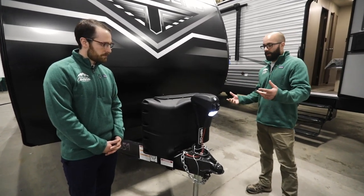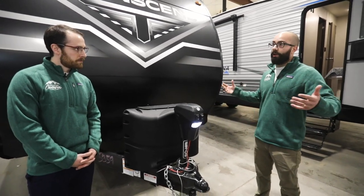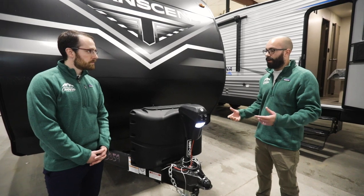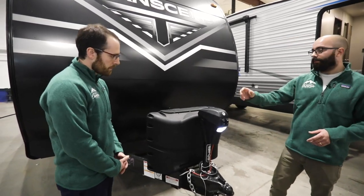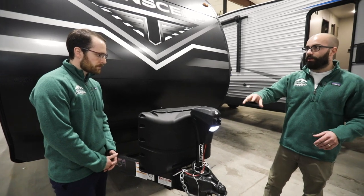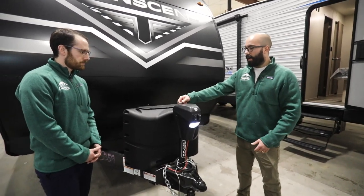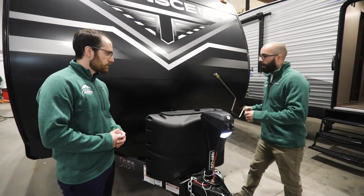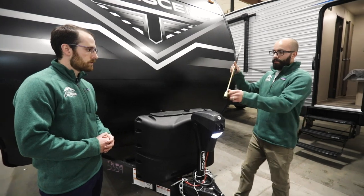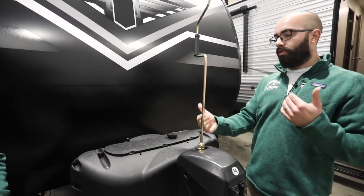Say you're going to hook up the trailer for the first time in say a month and for some reason the jack's not working, or if you're leaving the campground and the tongue jack stops working — you know you have power because the light's working, but when you're hitting retract or extend and nothing's happening — you can take your rubber plug off the top, set that aside, grab your jack crank, and put it in the top like this.